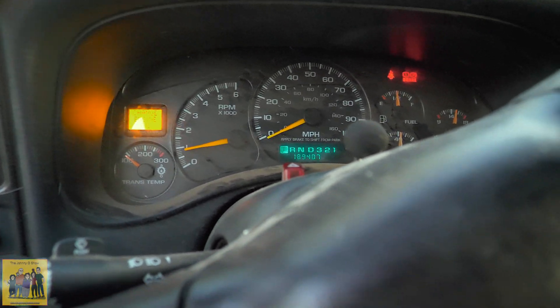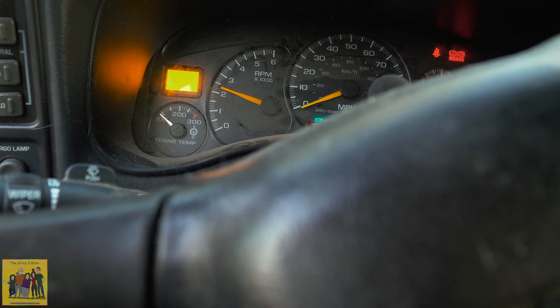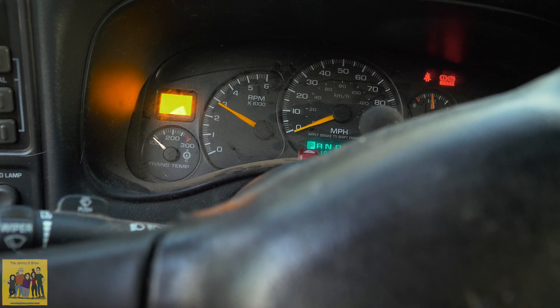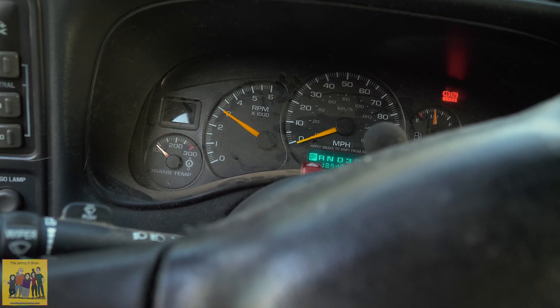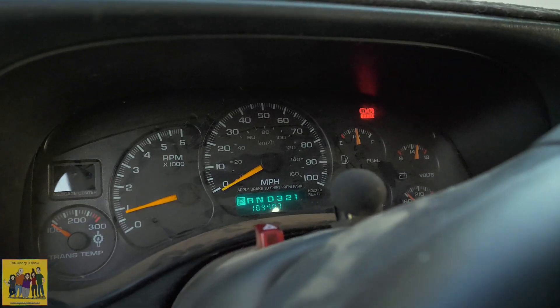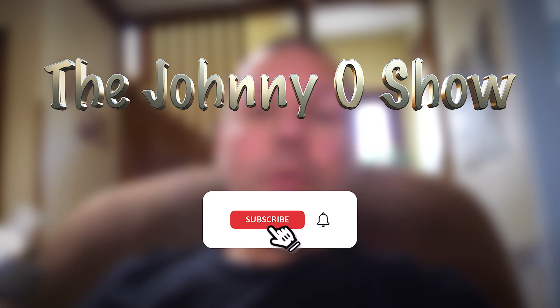I already cleared my codes. I don't want to make too much noise in the neighborhood, trying to be respectful. This truck is kind of loud, so I'll go down the street in a little bit. The sensor is fine, it's working, there are no issues.